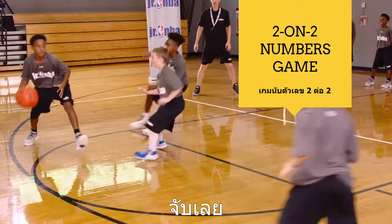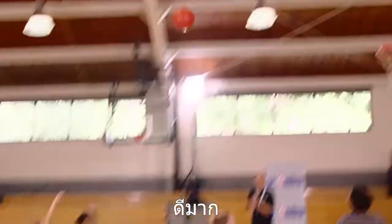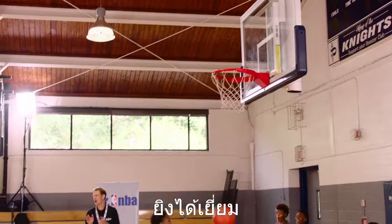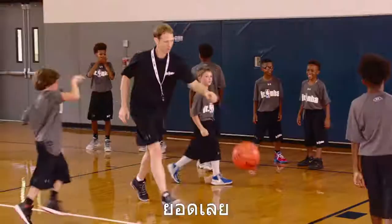Two and four. Two and four. Good. Match up, match up. Good screen. Nice screen. Good shot. Great job.